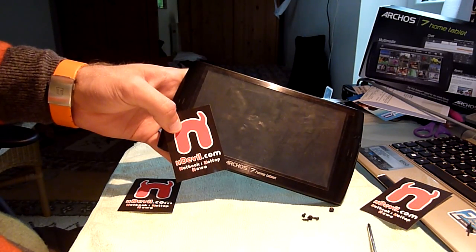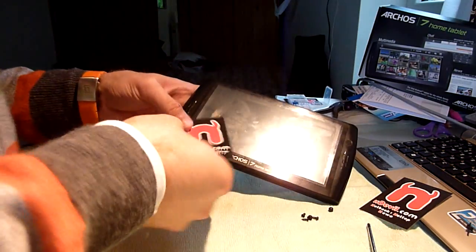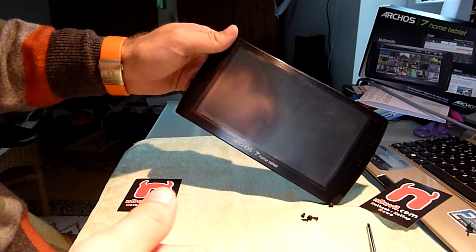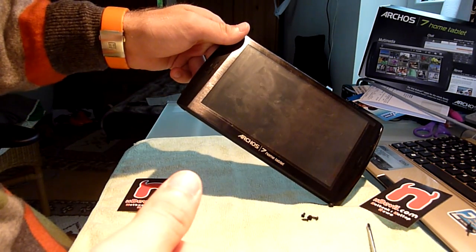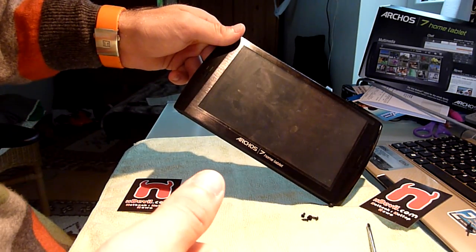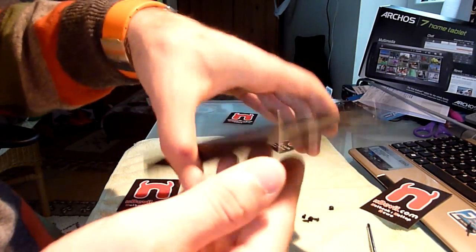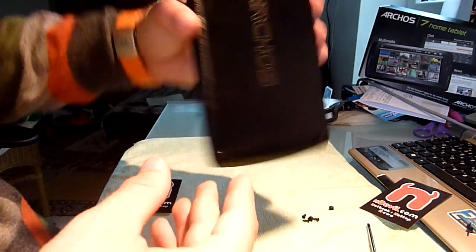You are watching Endevil TV with the Arcos 7 home tablet multimedia portable device, which I'm going to take apart right now and show you how to maybe upgrade your battery, fix a broken display, or anything like that. I'll give you a quick overview of how to get inside and what it looks like inside.